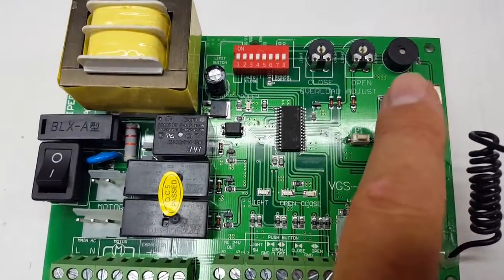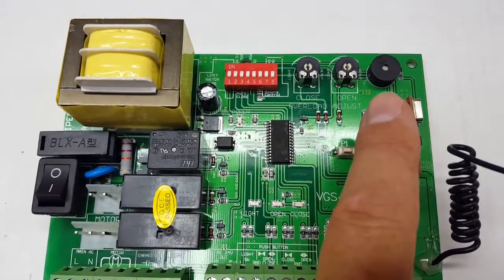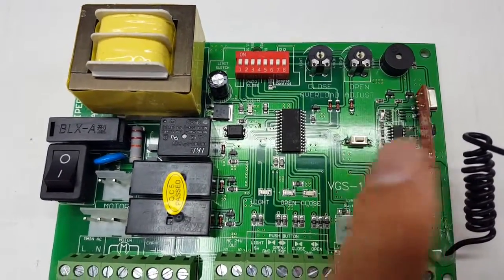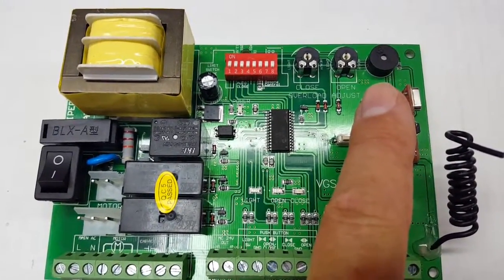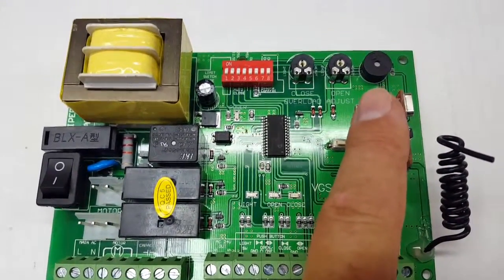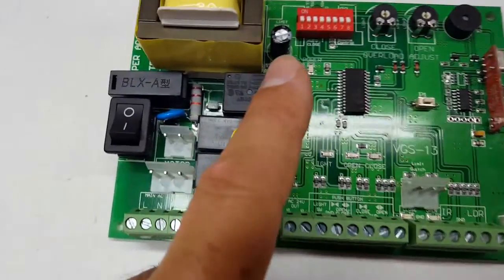This is your buzzer or siren. When you turn on the board you'll hear a little beeping sound from it. If the gate hits something along the way, it will stop and reverse, and as it reverses you will hear that beeping sound as well.